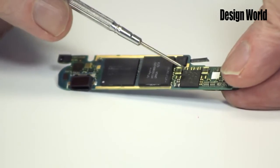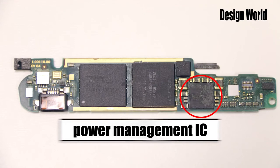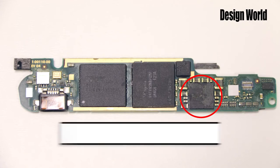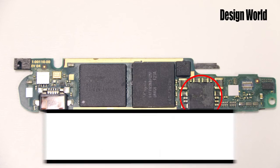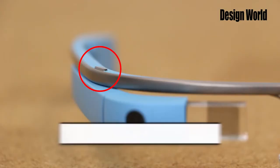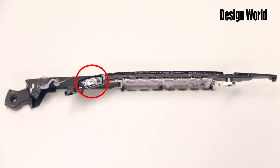Next we come to the power management IC for the OMAP processor — another Texas Instruments device with quite a bit going on. It's specifically designed for applications powered by a rechargeable battery. It's got seven step-down converters that provide up to 2 amps for memory, the processor core, I/O, and so forth. It includes a real-time clock that can provide second, minute, hour, day, month, and year information, and an alarm wake-up. This is also the device that handles battery charging via a built-in switch mode charger. Before we move to the touchpad, we'll note another mechanical switch here — I'm not sure what this one does, so perhaps a viewer who knows can chime in.